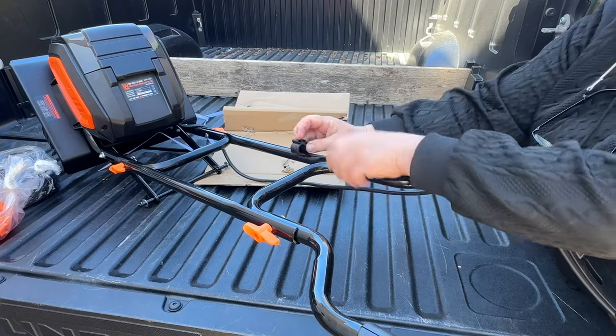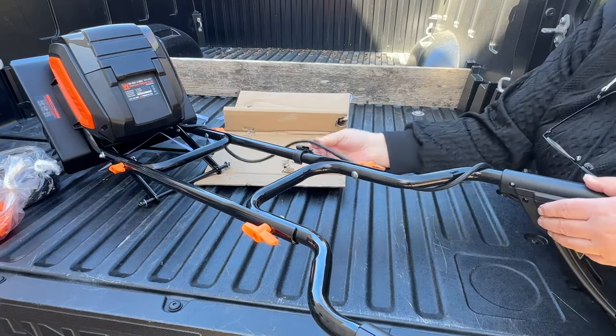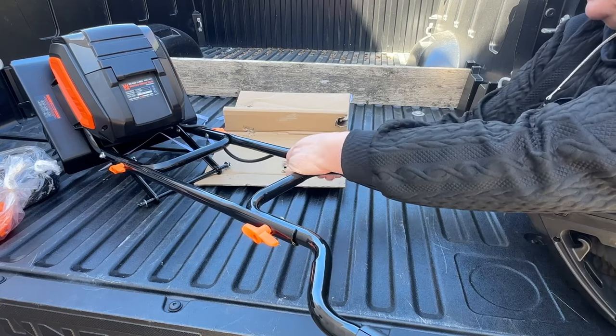The last thing you want to do before putting your wheels on is attach your cable clip. It goes right on the side of where your cable is so that it keeps it nice and tight towards the handles.